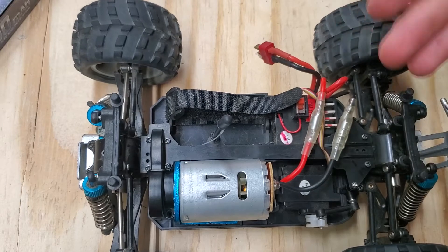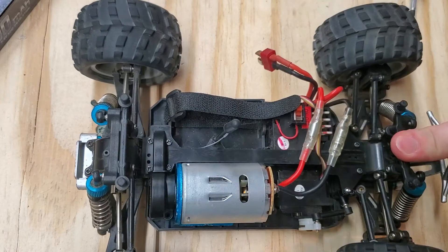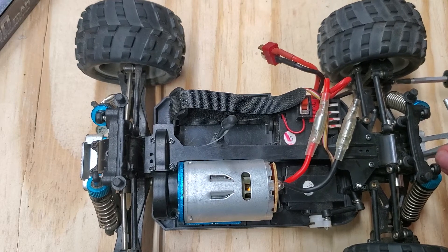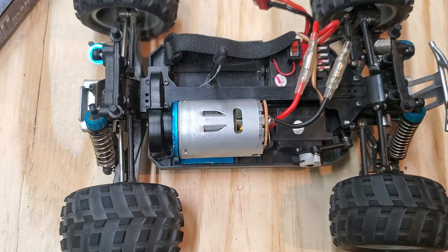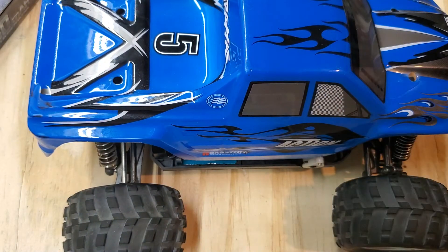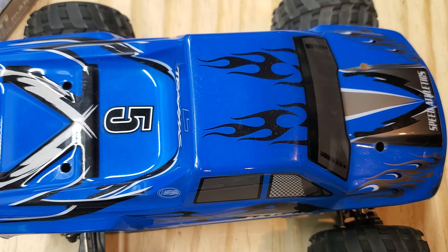But yeah guys, at the end of the day, this is a really fun and good beginner truck. The parts are fairly easy to get your hands on. I'd say the worst part is waiting for them to get delivered because they take quite a while. But it is a pretty good truck, so I would definitely recommend picking one up. WL Toys A979B — get the A version, you're less likely to break it. Don't try to do standing backflips off of your legs — it will kill gears. That's what happened to me.